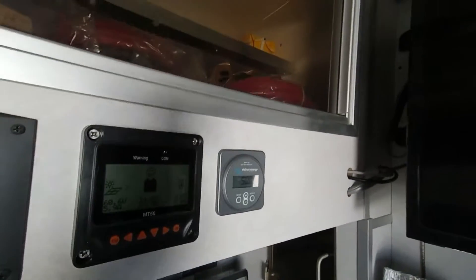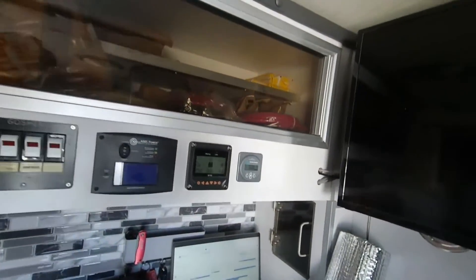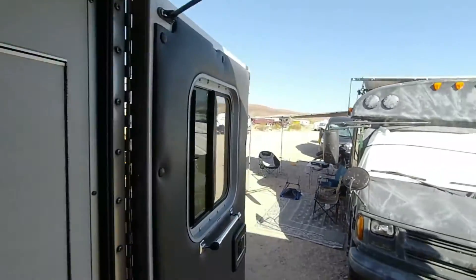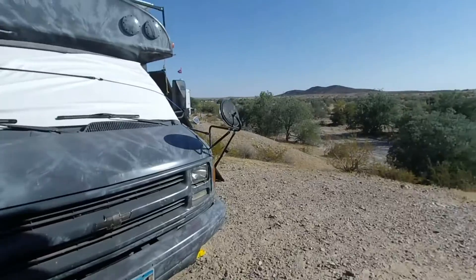It's about 2:25 right now and I believe I should get that last 10% and get up to 100% by sundown tonight, which is what I want. I want to see how much I'm depleting overnight, and then if the system can take it from 51% back up to 100%, I think on a full 100% sundown I should be just fine.